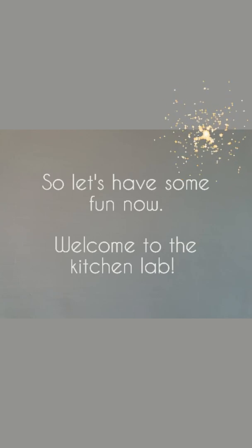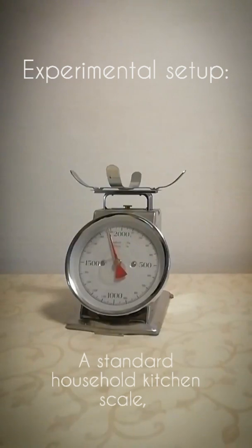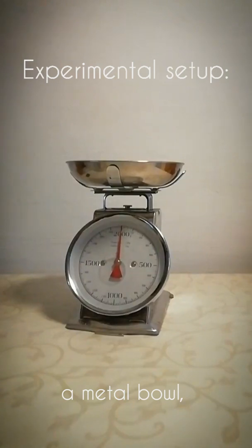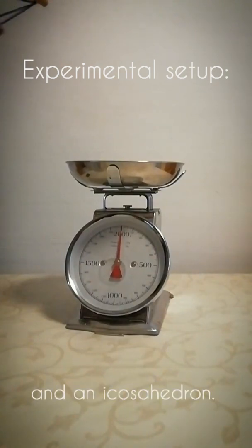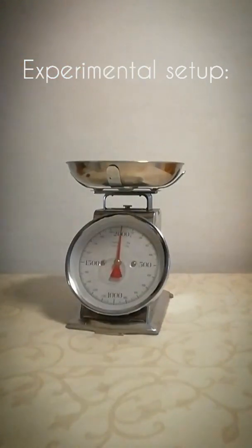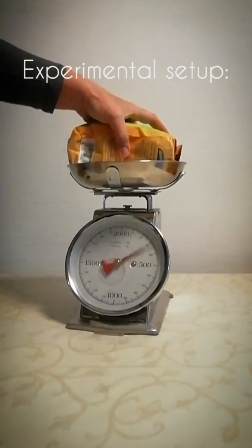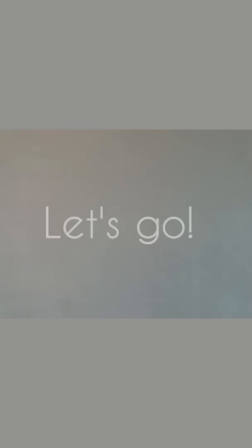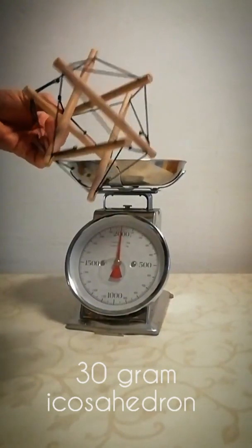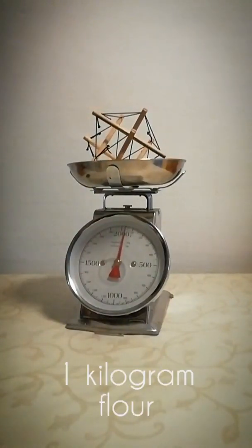So let's have some fun now. Welcome to the kitchen lab! Experimental setup: a standard household kitchen scale, a metal bowl, and an icosahedron. One kilogram of flour, and maybe two more. Let's go! A 30-gram icosahedron and 1 kilogram of flour.